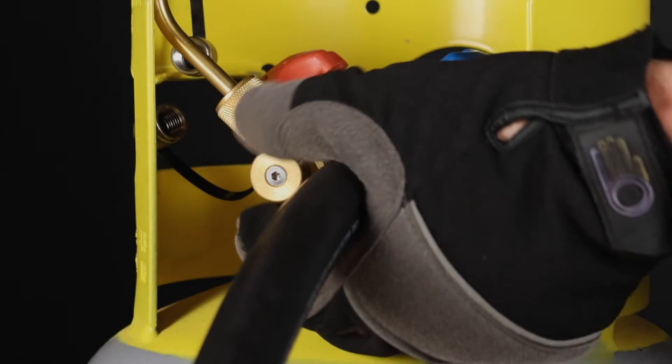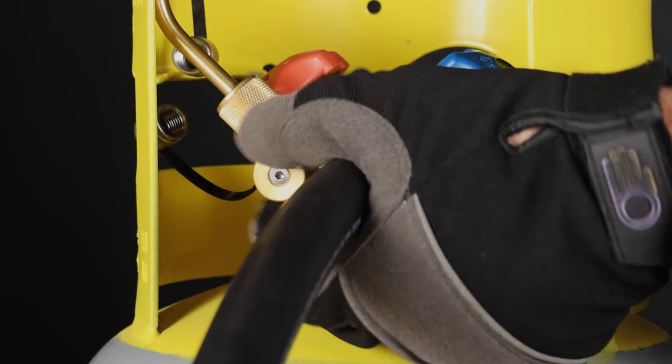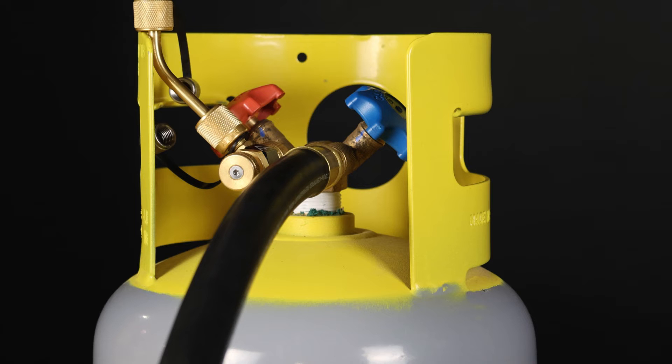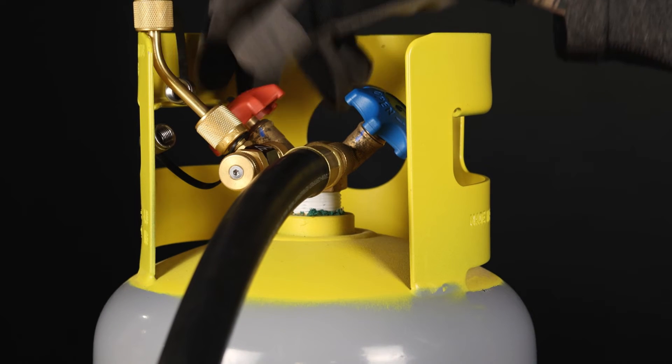Before moving on, ensure that the core control tool is in the fully open position. Ensure that both the liquid and vapor port valves are fully open on the cylinder.